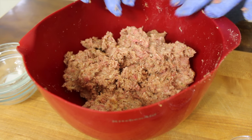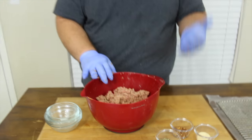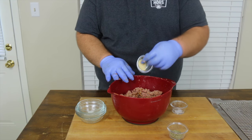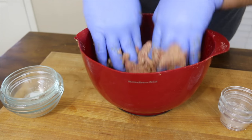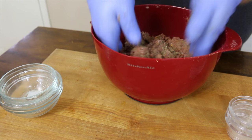Now it's time to add the seasonings. The Compart Duroc Italian sausage already has some seasonings in it, but I like to add a little extra. I want a little heat from some crushed red pepper, some granulated garlic, and an Italian herb blend that you can find at your grocery store. Just work it in like kneading bread — you want to get the seasonings worked all the way through.